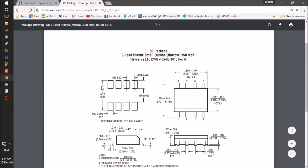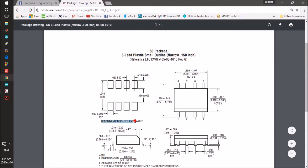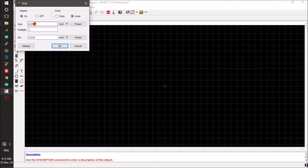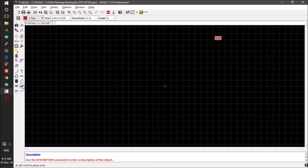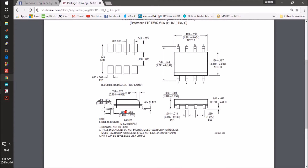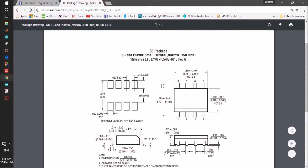We can use the recommended solder pad layout, so we will change it to 0.05 inch grid size. We can change our pad size: the width is 0.30 and the length is around 0.16, so we will make it around 0.18.